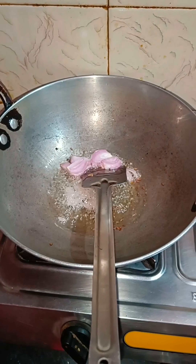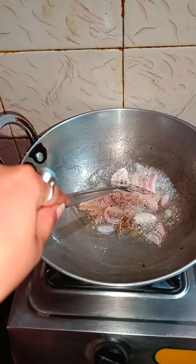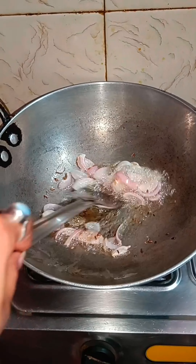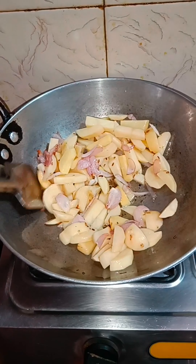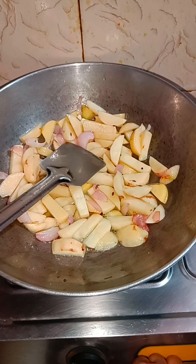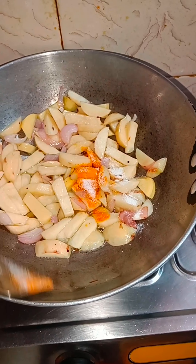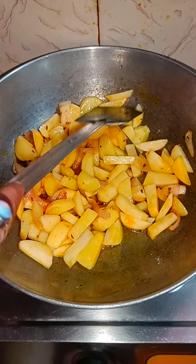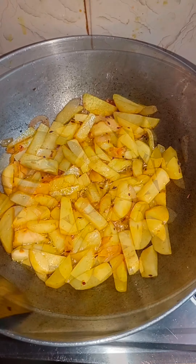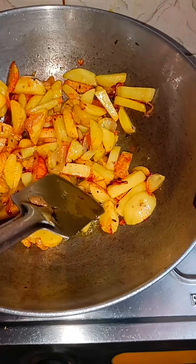I am going to use spring onion and fry it. When I fry it, the oil heats up a bit. I have added the potatoes in. I will add all the spices and a little turmeric. Mix it and fry — you can see how it goes from plain to golden. The potato has changed to a golden colour. I will then add the chopped tomato.